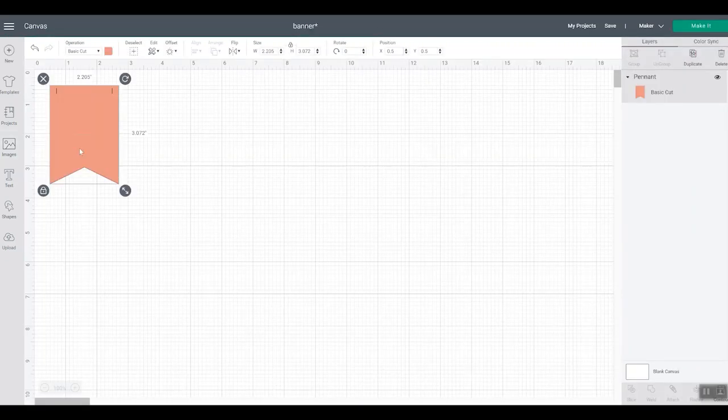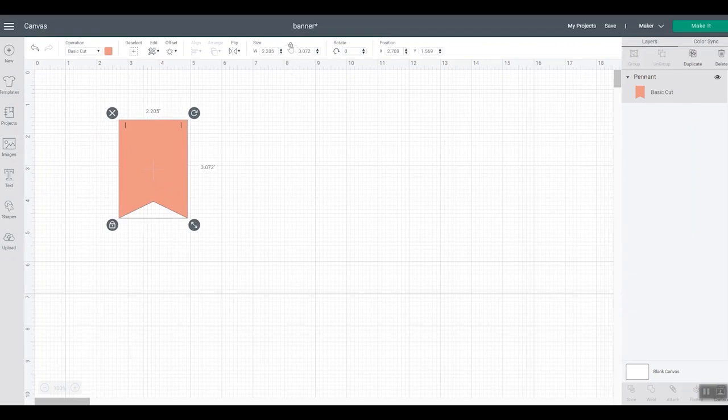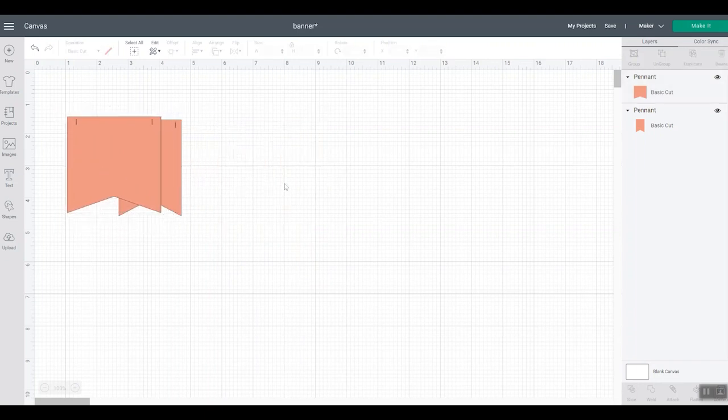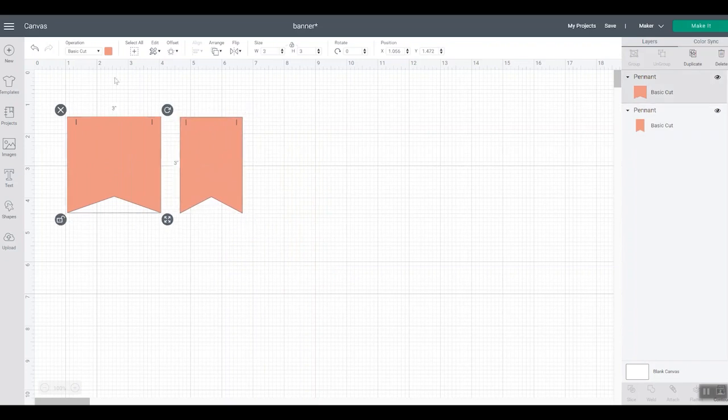Feel free to make your own design and play around with this. What I want to do is unlock this button, and I'm going to make one of these two by three. Then I'm going to duplicate and make the other one three by three — that's what happens if you don't unlock it, so don't panic; we're going to unlock and do three by three. So now we have two different sized banners. We're going to make this out of two sheets of cardstock — one is going to be greenish blue and the other one pink.